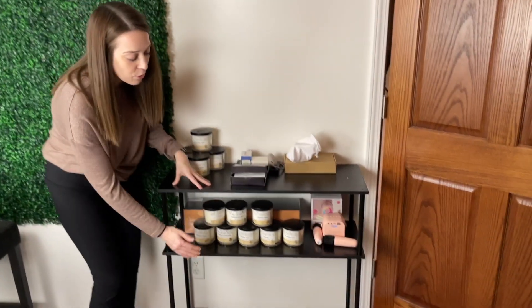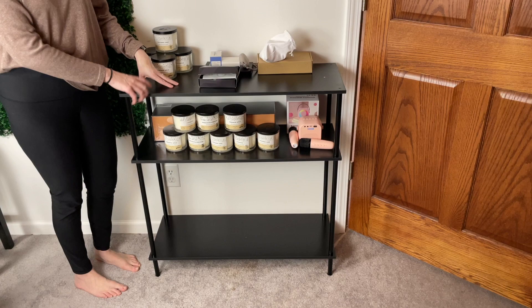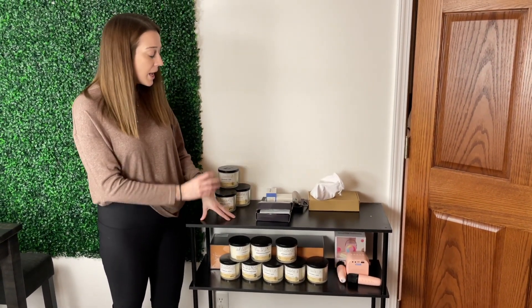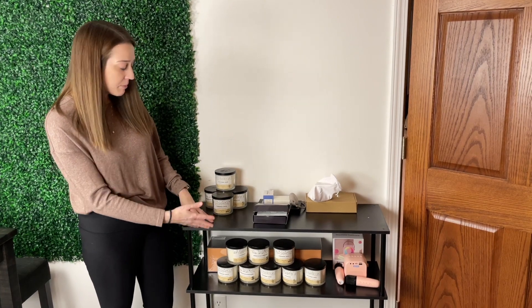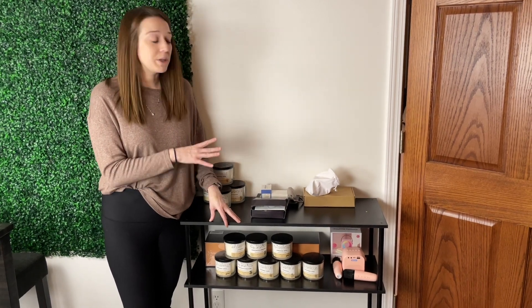As you can see, it is three tiers — we've got the bottom, a middle shelf, and a top — so we can definitely add a lot of decor and different items to this. Right now I've currently got some of my items on it, and it's definitely got plenty of room and storage.